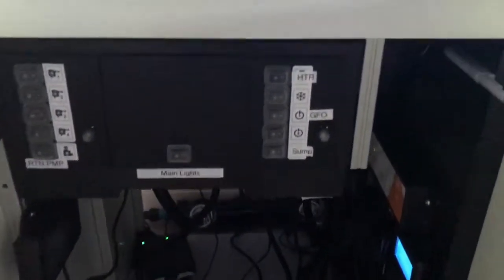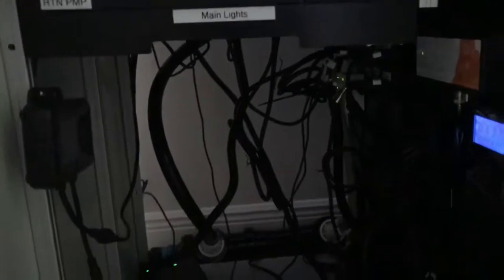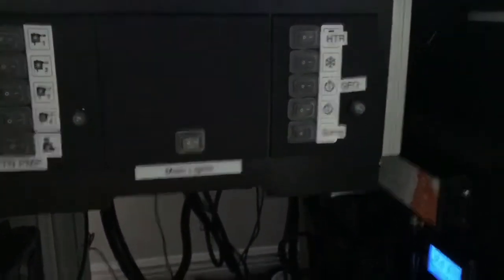This main controller here controls the sump light, GFO reactor, and the heater. My Apex Fusion controls everything else. I also got a new powerhead — I'll show you that in my next video. That's it for today, hope you liked it. Don't forget to subscribe, hit the like button, leave comments down below, and tap that bell.